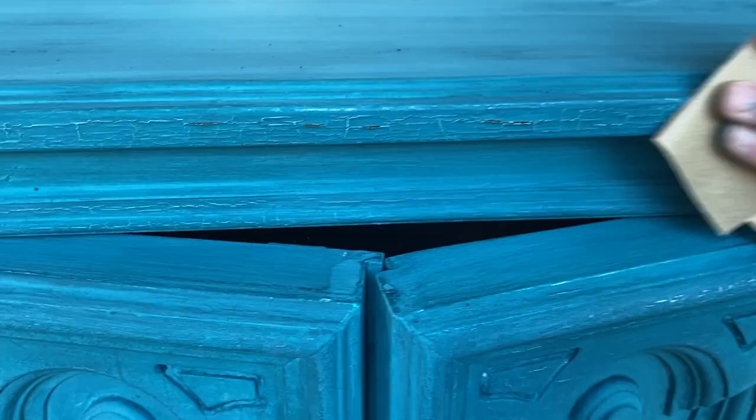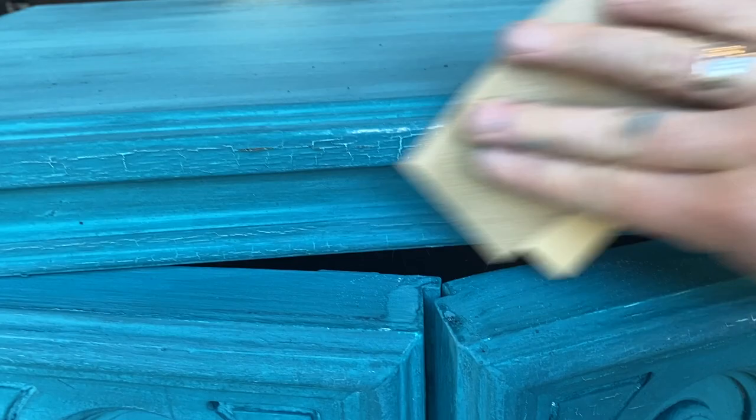I let the milk paint dry and then I took a 220-grit sandpaper and started sanding just a bit, and I started to see that chippiness that I was looking for.